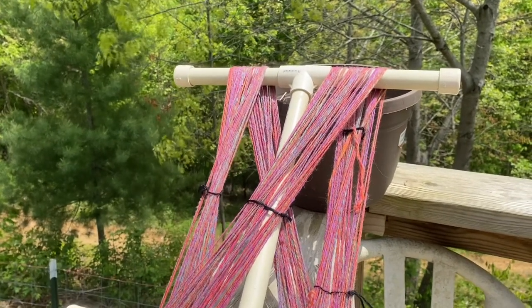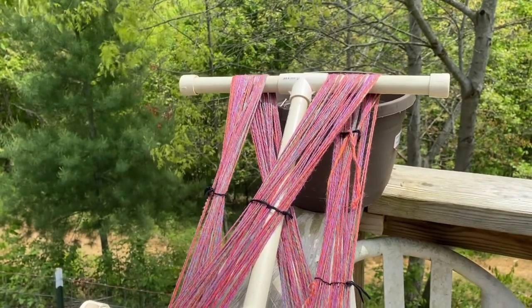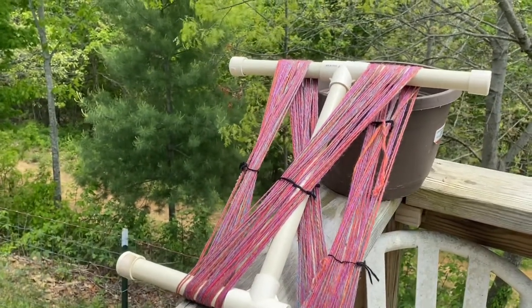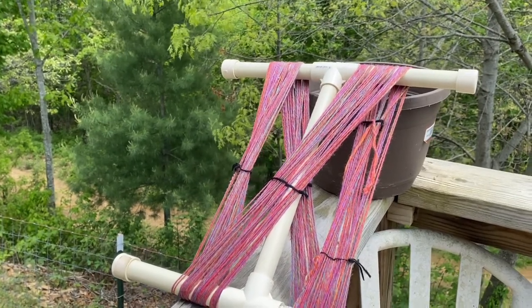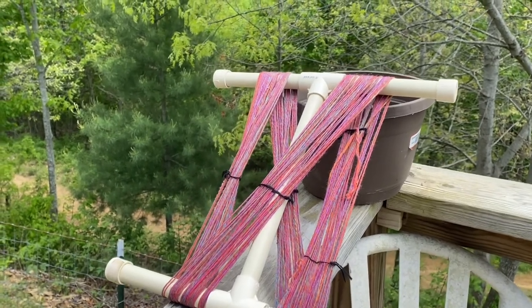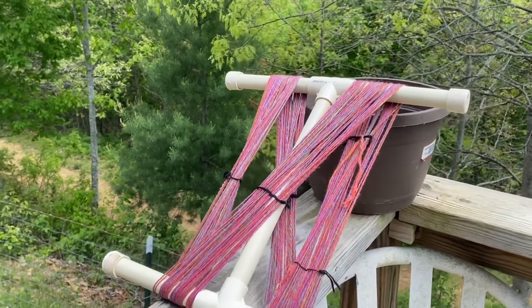Okay, so it is absolutely a gorgeous day today. The sun is nice and high and it is warm. So I'm just going to leave it on my niddy noddy out here in the sun with the light breeze — you can see the tree lightly blowing back there — and allow it to dry. Once it's dried, I'll show you how to hank it, and that will be the end of the video.